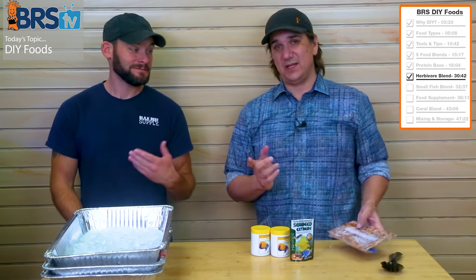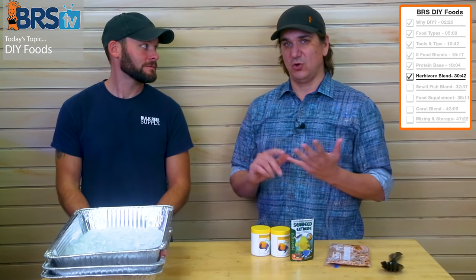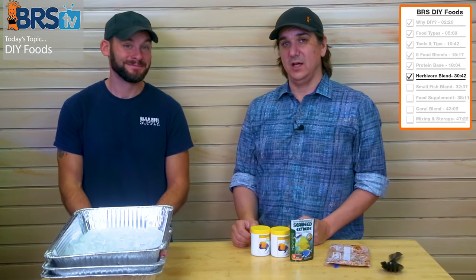The next step is: what if I have small fish? This one's a really big one for me. Like the anthias, chromis, and all those things that typically die a lot — we need a high energy blend for small mouths.